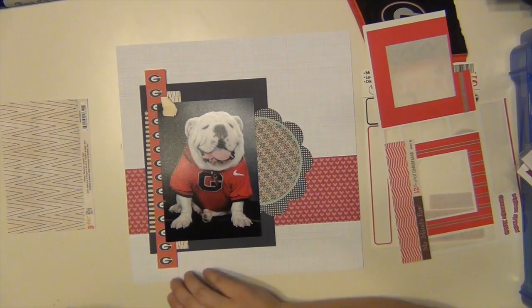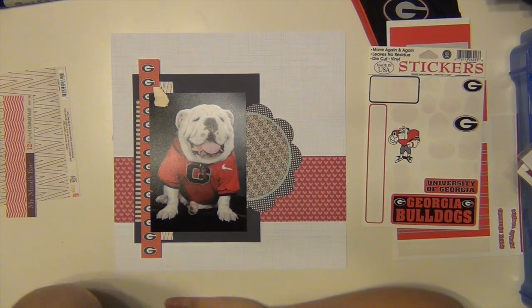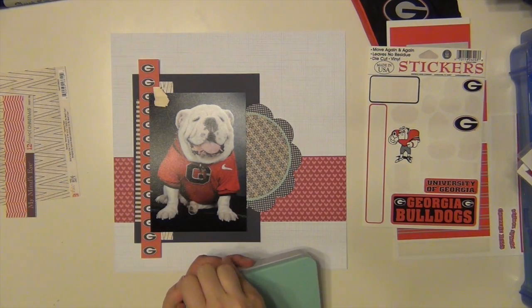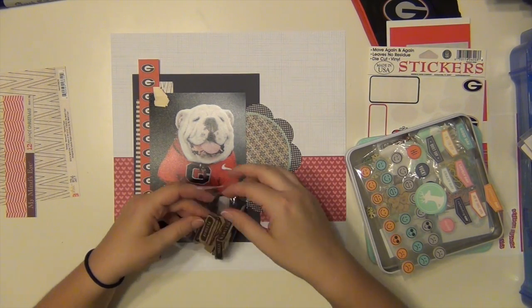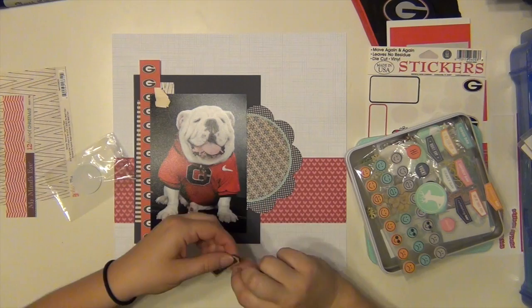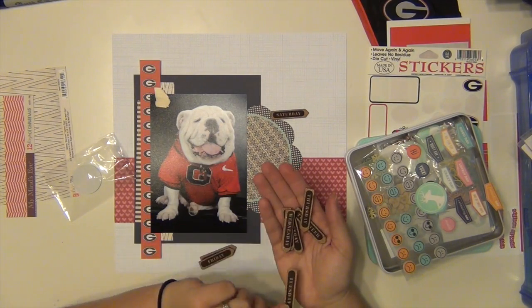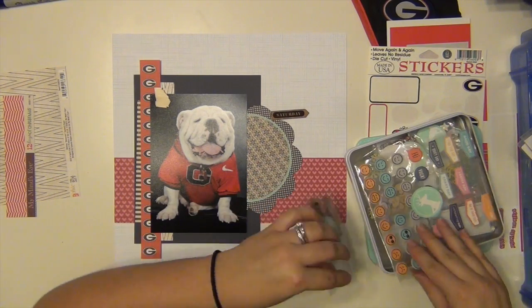I'm just taking my scraps and layering some papers. That little wood veneer there is from Studio Calico — it's a Georgia State wood veneer cut. They have a pack of the 50 states, so I went through it and found the one for Georgia. I'm going through my Freckled Fawn kit and those little cork arrows have the days of the week, so I'm going to pick out the one that says Saturday because college football is on Saturdays.